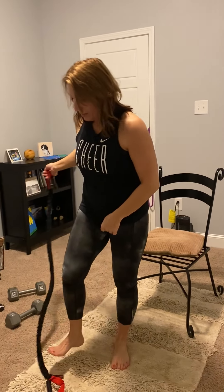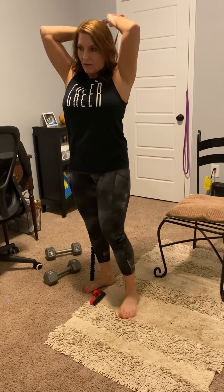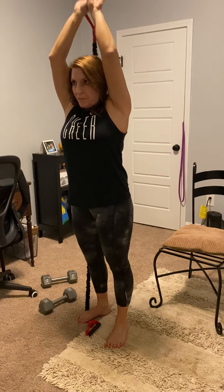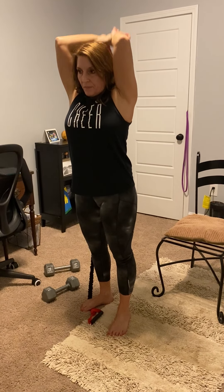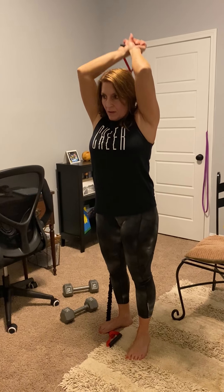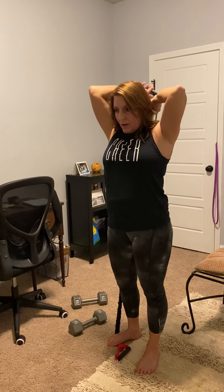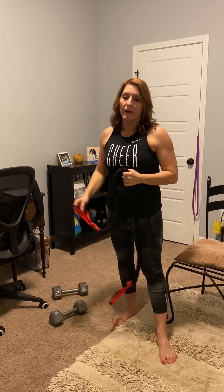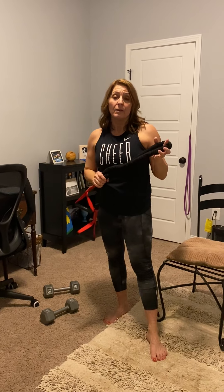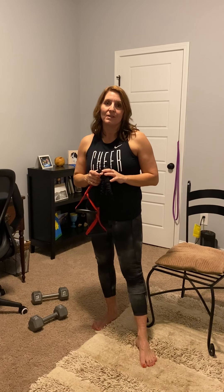Now with our band, we're just going to be standing on it and pulling it overhead. And that was your upper body workout day four. Our last one will be our lower body, and then you want to add an extra day of cardio and your ab workout on the weekends. Hope you're doing well, miss you guys, see you soon — ciao.